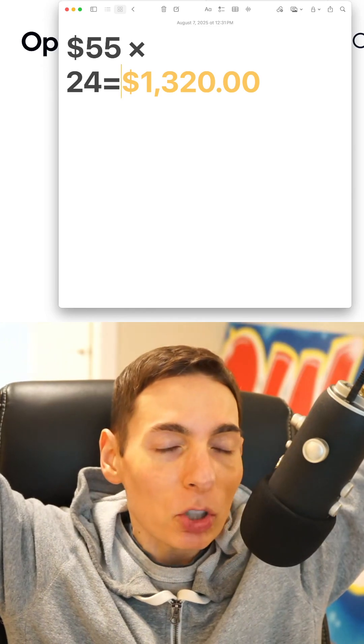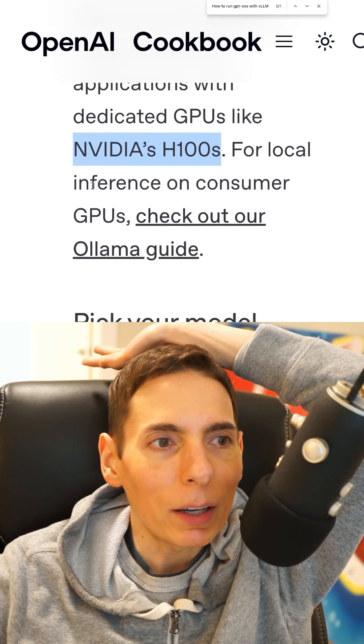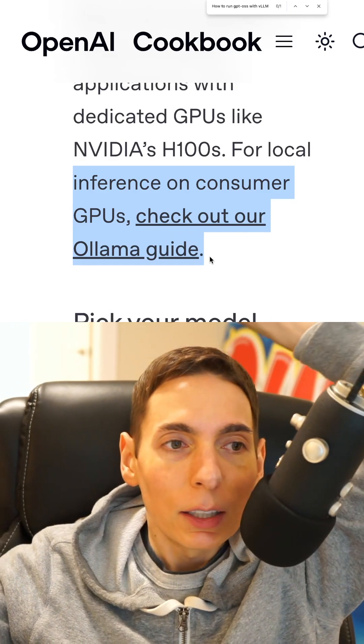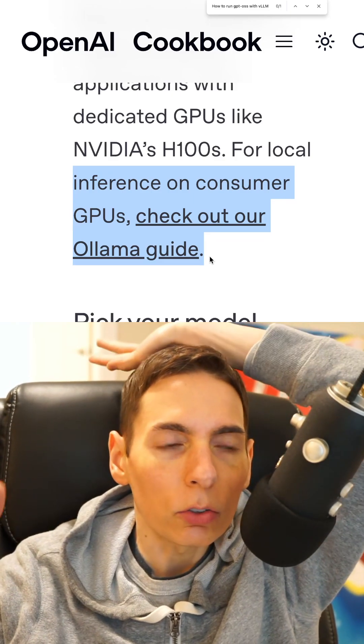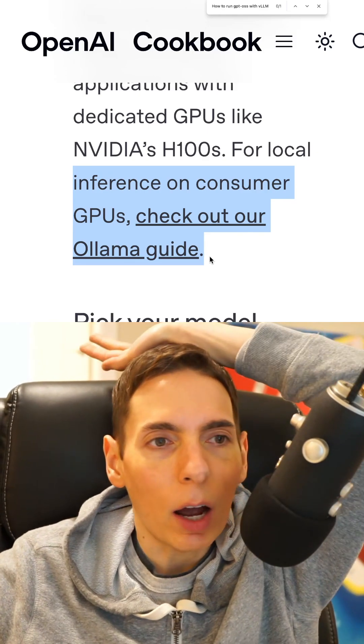There are cheaper GPUs. The more economical approach is to use OLAMA. It works on consumer GPUs but also works on server GPUs just fine. For this video, we'll be going through running a production-style workload using OLAMA — showing how it works, how to use it, and how to operate it.